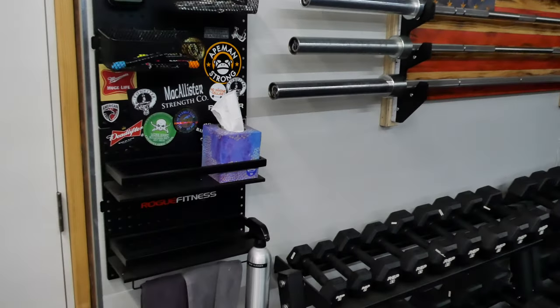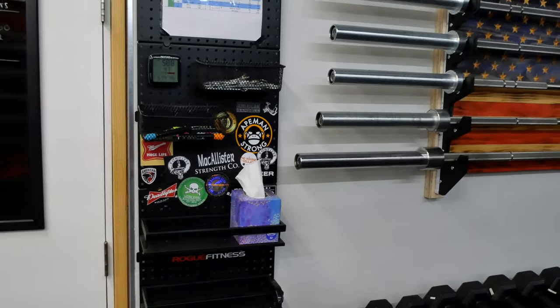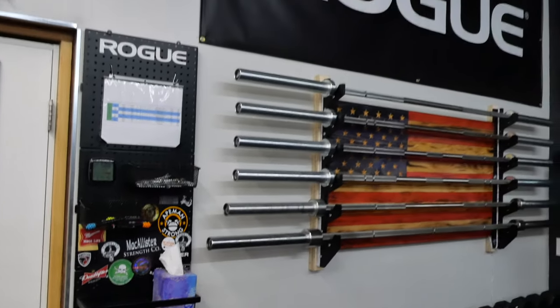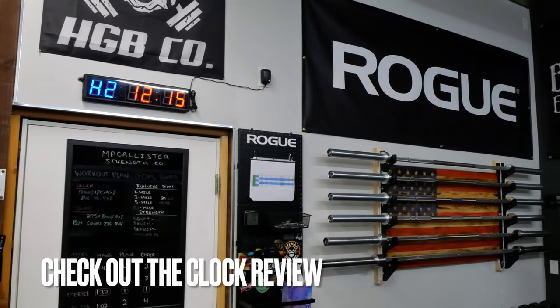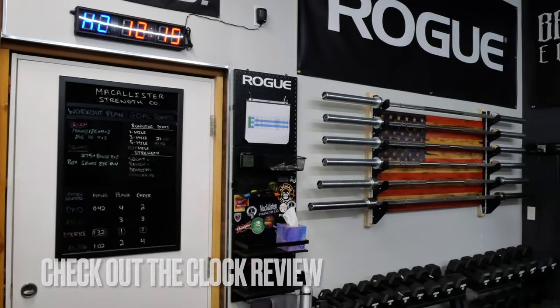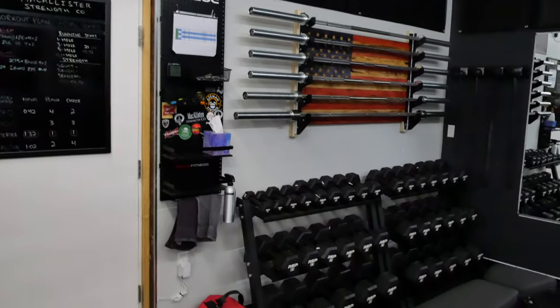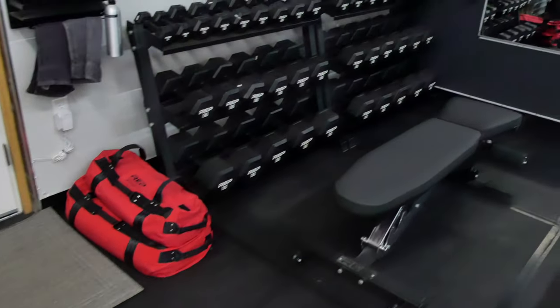I'll start over here — the sticker wall is getting a few more stickers on there, starting to expand with that. Check out the new banners. That clock has been great — I've got that on Amazon and it works great for boxing intervals, that's pretty much the main reason I use it and it works really well for that.